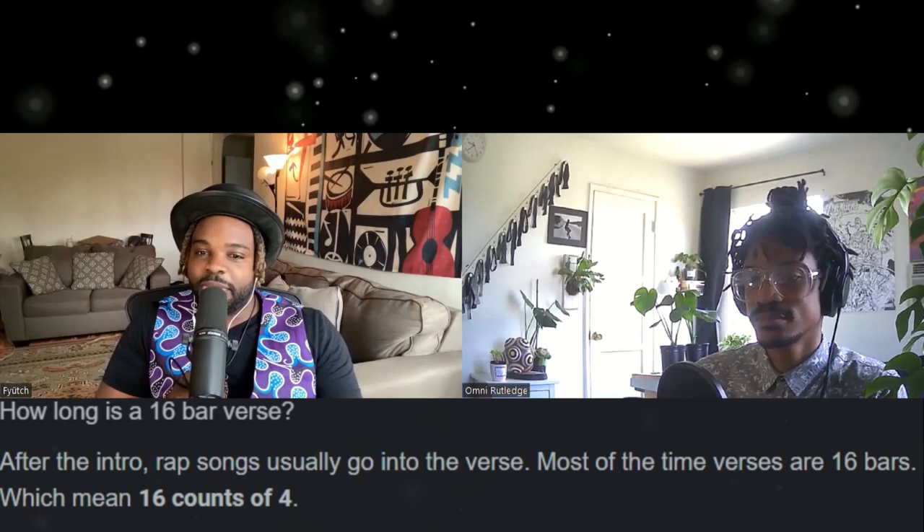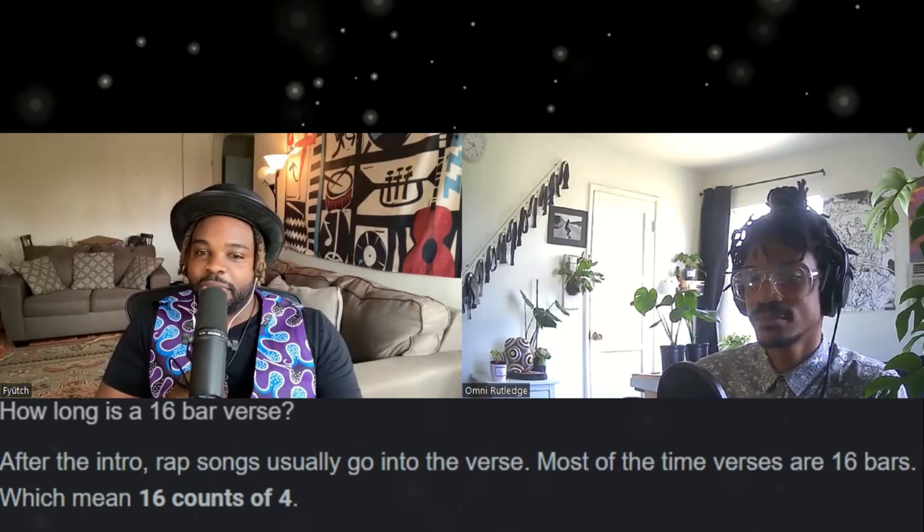When I first started rapping it was just trying to write 16-bar verses. I would get to bar eight and be like, 'I don't know what else to say.' I'm used to that now. I want to be known for that harmonic lane as an emcee — as a rapper-singer. I'm always trying something new, a new voice inflection I haven't done before. That's the most fun part to me these days.